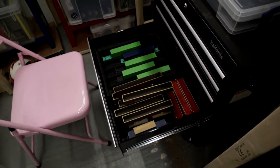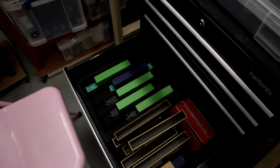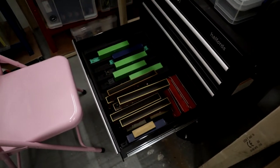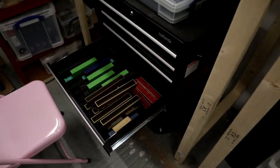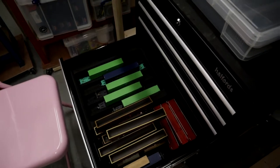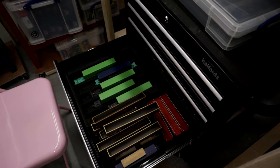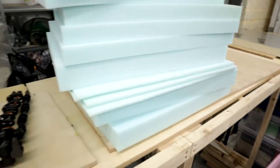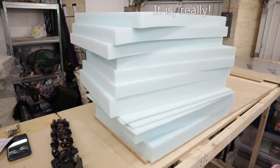I did actually go out after making the last video and I wanted to look for some foam to put into these drawers — the Halfords tool storage, tool set, storage trolley thing. I found a place that can make or cut foam to size, and I made a bit of an error. I didn't check what colour it was going to be. And guess what? It is a rather striking turquoisey blue.